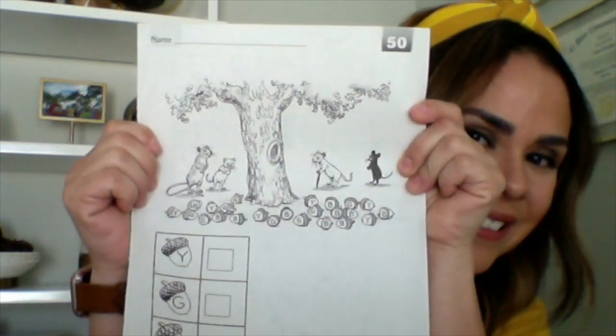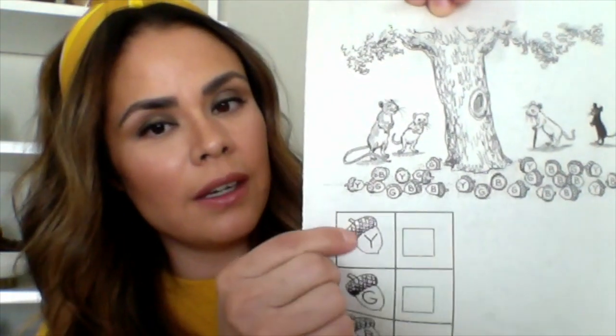It's time for our workbook. We're doing Lesson 50 today — it looks like this, a five and a zero. Make sure you write your name, date, and goal. Listen. The picture shows a lot of nuts under a tree. In the background, you can see the bragging rats — the little black rat and the wise old rat. The bragging rats had a contest to see who could pick up the most nuts. Some of the nuts have a letter Y on them — touch those nuts.